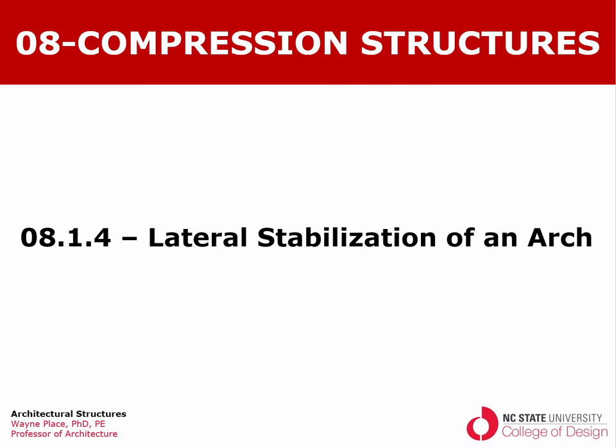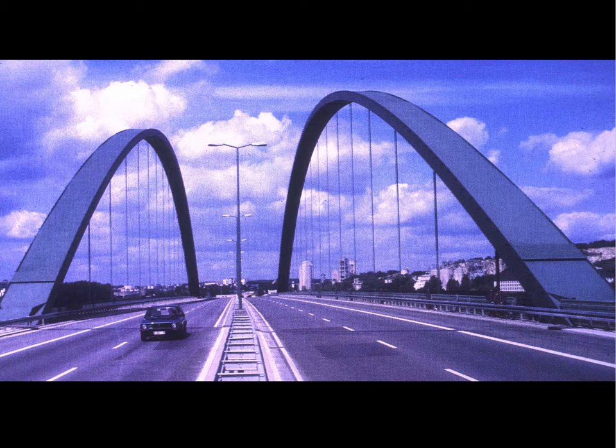Welcome back to our ongoing series of videos on arches. In this particular lecture we're going to focus on lateral stabilization of an arch — what keeps the arch from flopping from side to side. Here's an example of one of the most straightforward primitive things that we can do to make the arch laterally stable.